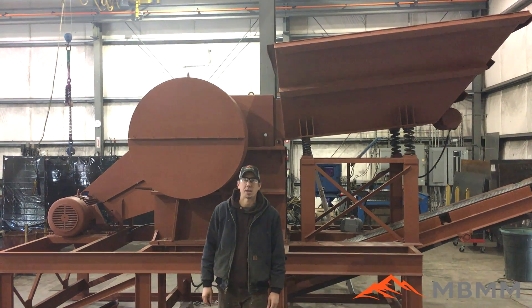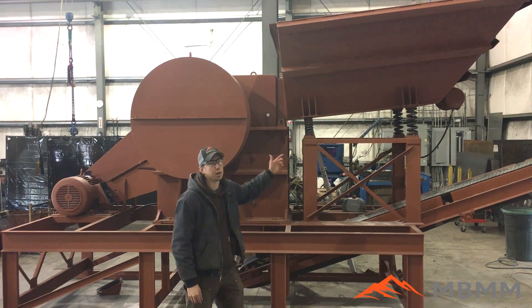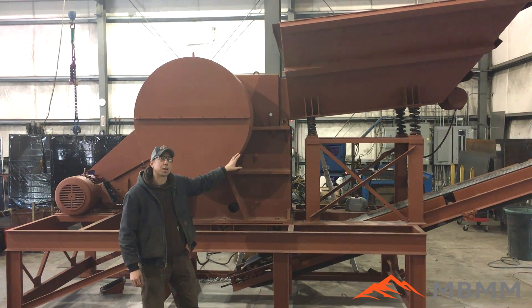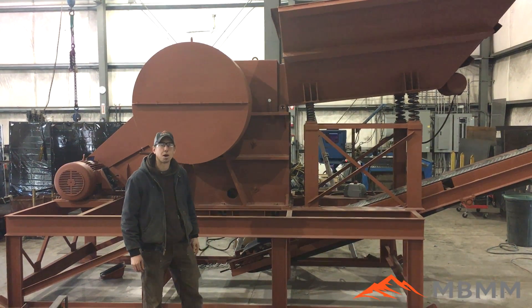Hey guys, my name is Jason with Not Bigger Mining and Metals, and today we're going to do a demonstration for you of our 16 by 24 jaw crusher module. We're going to walk you through it, tell you a little bit about it, and then we'll run it and crush some rock.